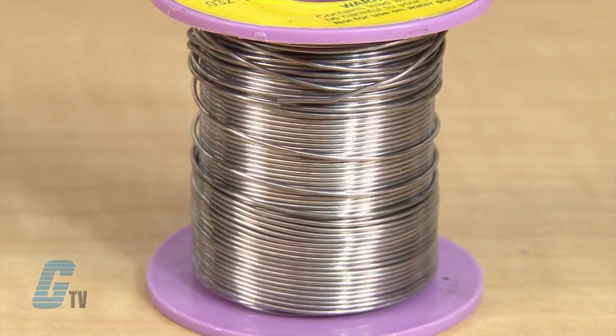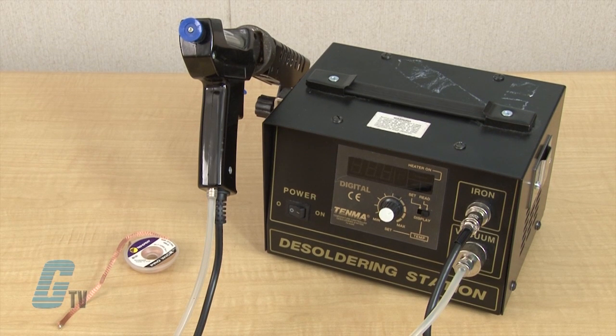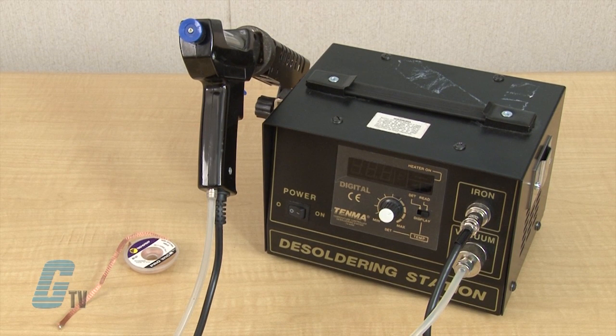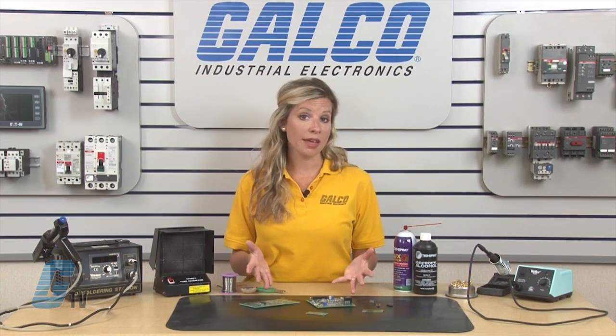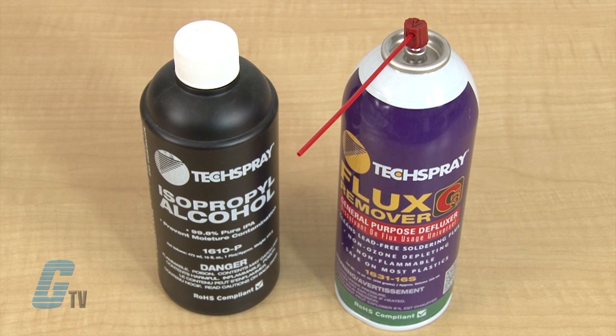The thickness of the solder is also important. For electrical components, I will use a small diameter solder. I would also recommend having some form of desoldering equipment, such as a desoldering wick, pump, or a station that includes a desoldering gun. In the case of having a board that might be a little dirty with oil or grime, I will keep some alcohol for cleaning the surface, and some flux for making sure the connections are clean.